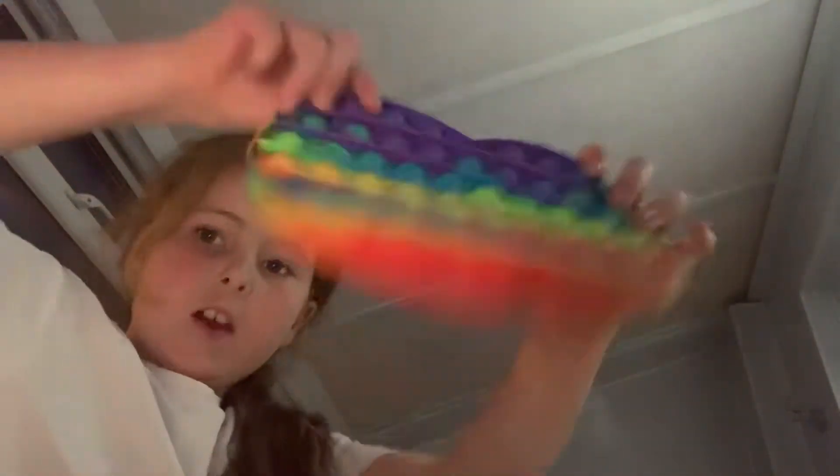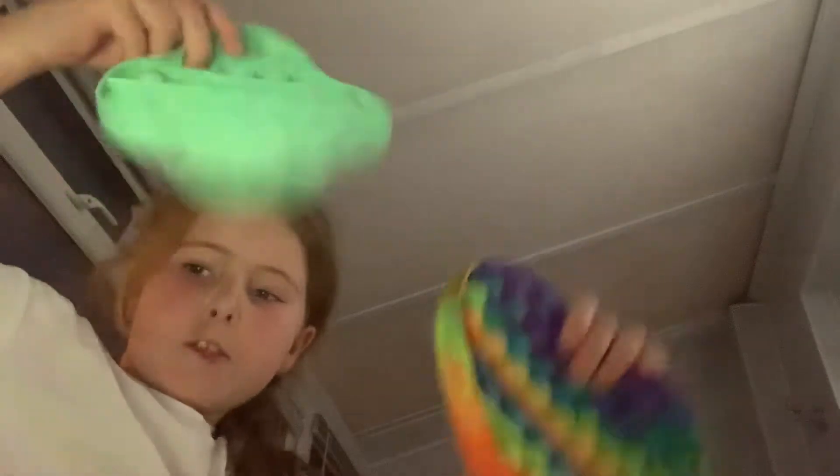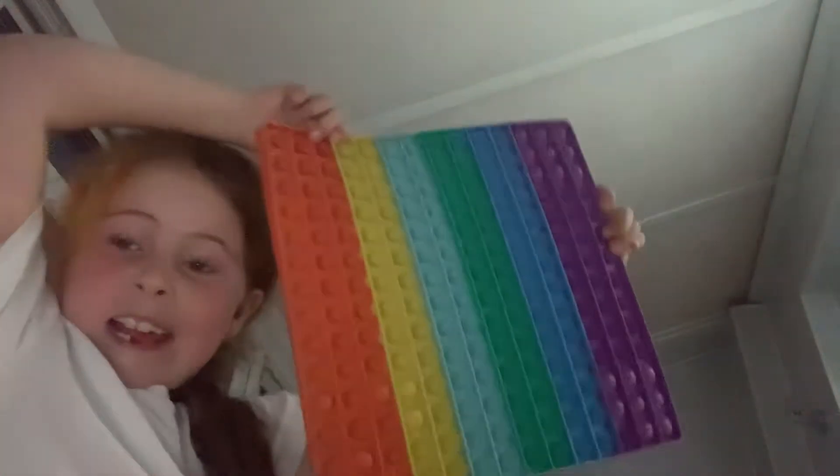I've got this hexagon and this hexagon. I've got this medium pop it and this pop it game. I've got this 16 by 16 giant pop it, and I've got this pink pop it which is really soft - and on the loud sound, like you could just tap it and a tiny little drop and it would pop. I've got this pop it handbag with lots of room inside.